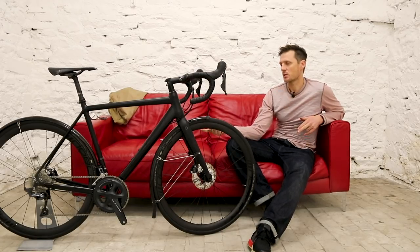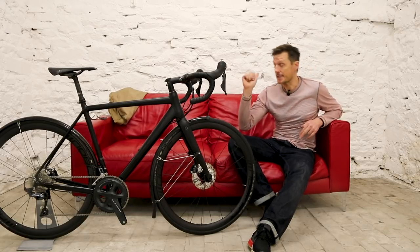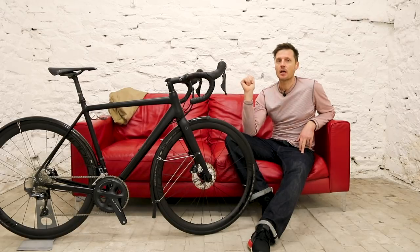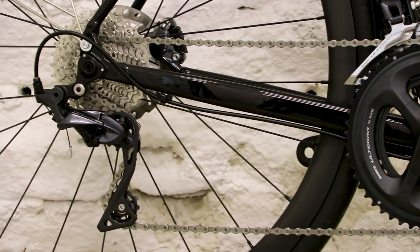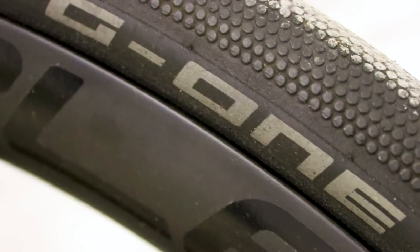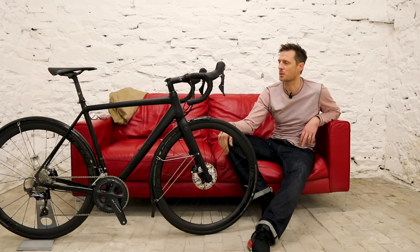All you have to remember with the threaded system is which way to turn each cup, and you can't go far wrong. The Bowman Pilgrim's Disc is available as a frameset only, comprising the aluminium frame, a full carbon fork, headset, seat clamp and through axles. You then get to build up the bike however you like. This version on test has been built up with a Shimano Ultegra groupset, wheels from Noble, and Schwalbe's popular G1 Speed tyres in a 30mm width. On the scales it comes in at 8.9kg, which is just under 20lbs.